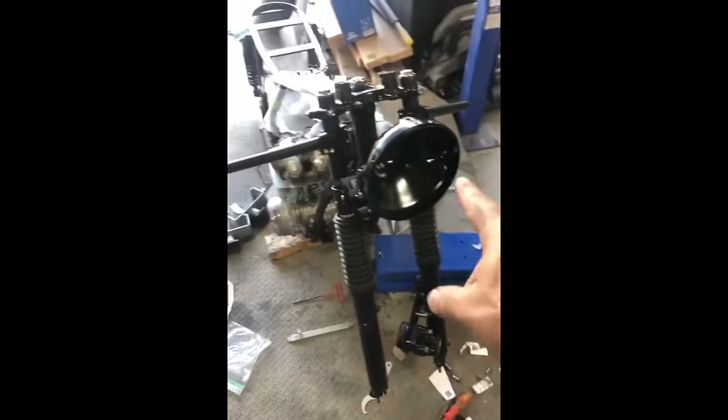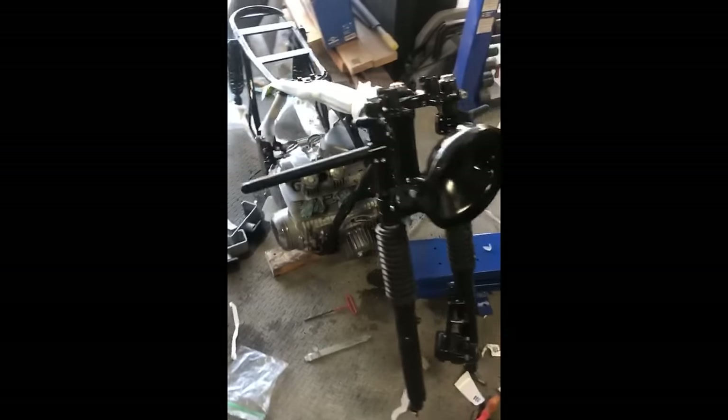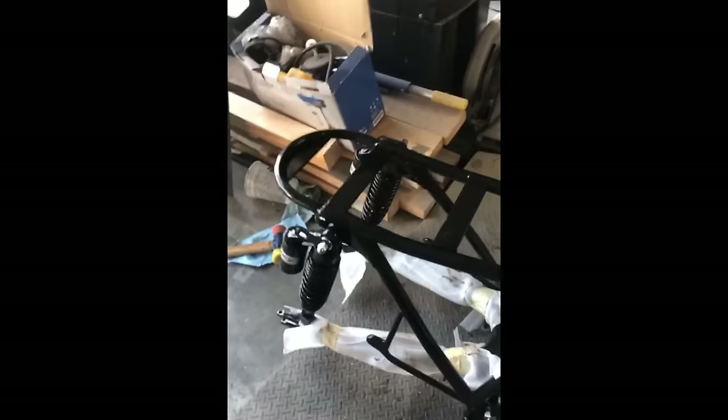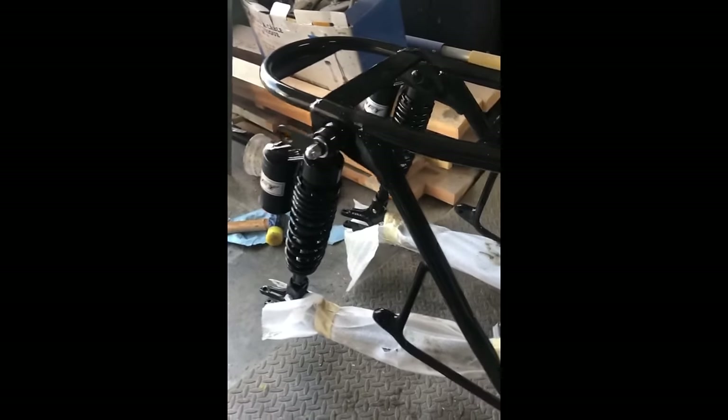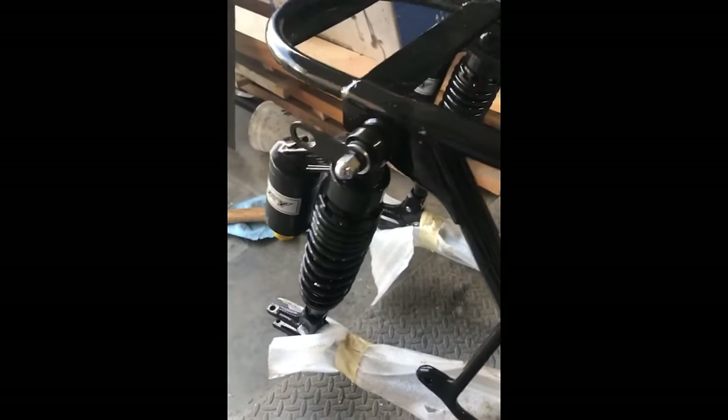We got the headlight bucket on because that's where the wiring goes from all the hand controls. We also have the front forks on. We got the rear suspension on as well. These brackets are cool — they're for your turn signals, and there are mounts that go on those.